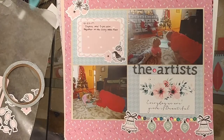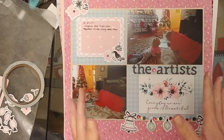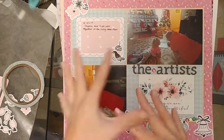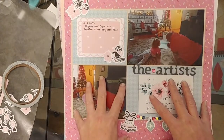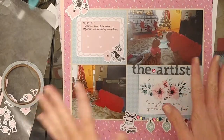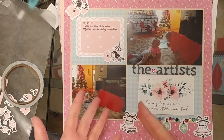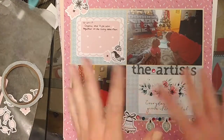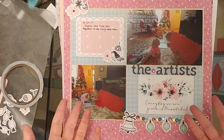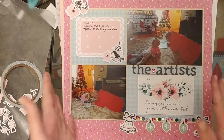Hey everybody, thanks for tuning back in. It's time for the monthly layout review. I did a whopping 26 layouts this month — that's actually stretching it because some layouts I saved for this month I actually done last month but didn't share them until now. A lot of these I'm probably not even going to share on the blog, so this is the only time you're going to see them. Pay close attention, I'll try to go through as much detail as I can.